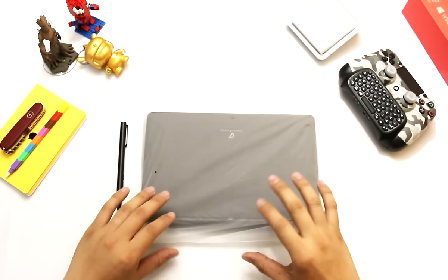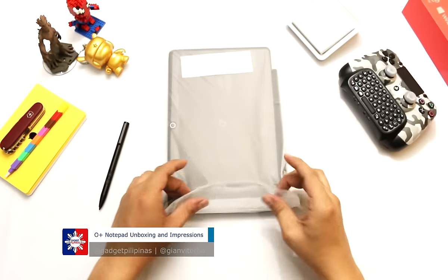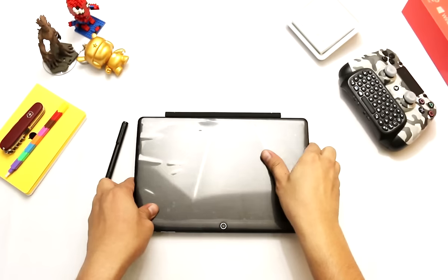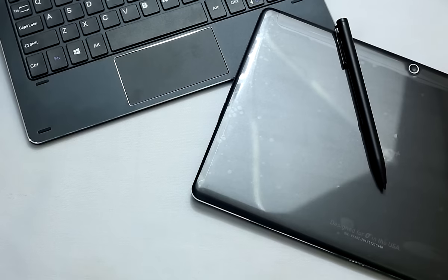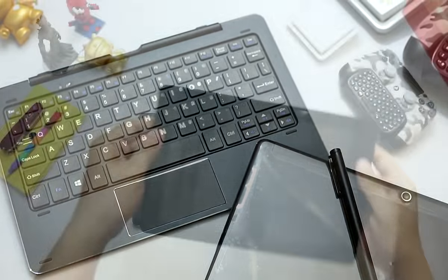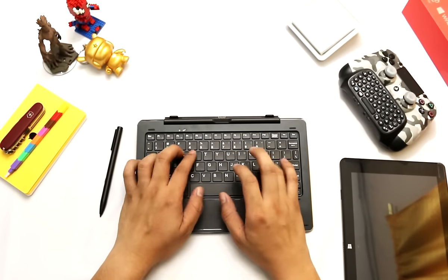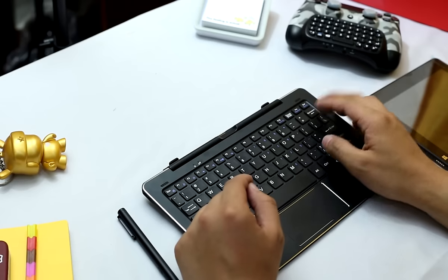Now this is the Oplus USA Notepad. Let's open it up. This is the IntelliPen. Since this one is also convertible, we can remove it from the dock. Now the keyboard dock — what I can say is it has very ample space in between the keys, which is pretty cool and means it's quite comfortable to type on. The only problem is the backspace is too small, so you might have some issues with it.